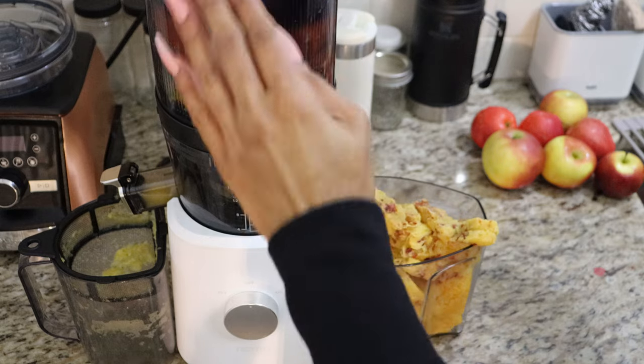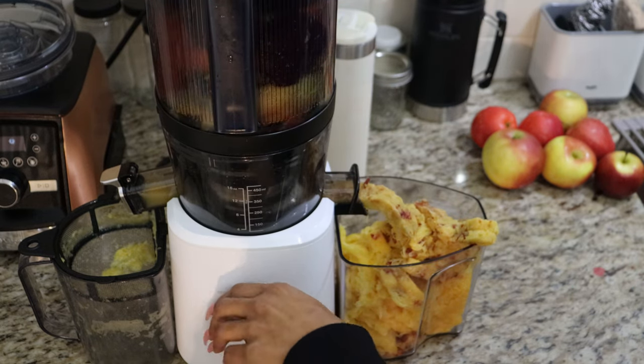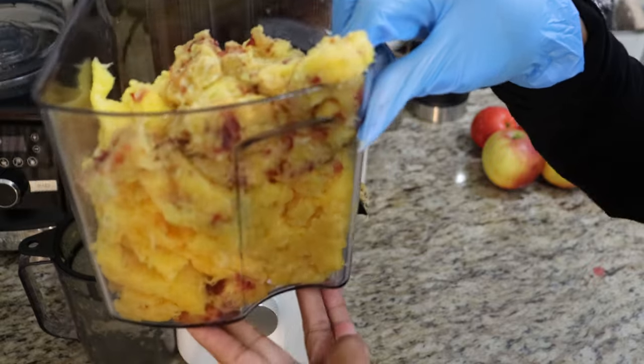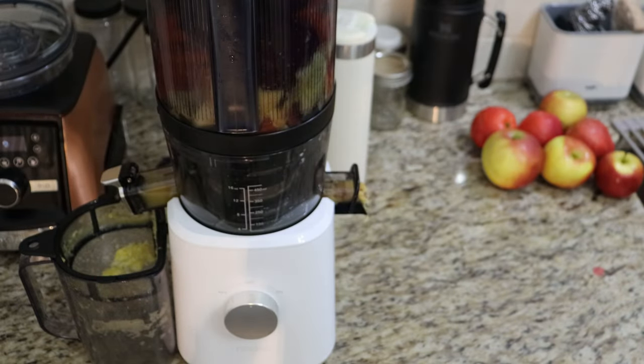That cold pressed orange juice that I just made was so delectable — it's so good. If you've ever had cold pressed juice even at a little shop, that cold pressed juice is a stark difference between buying any type of juice from the grocery store and actually juicing the product yourself. It is so good.